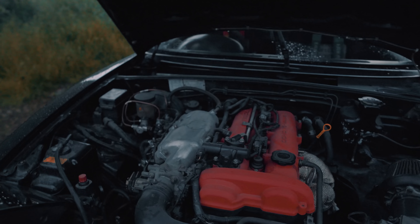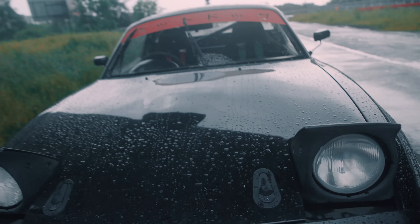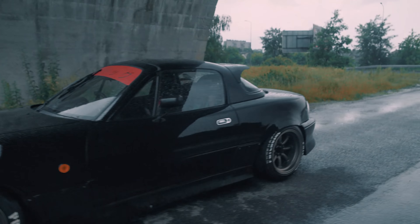Under the hood it's pretty much the same as it was — 1.8 BVTI, about 146 horsepower. But this engine will be going out soon and we will be putting something else in — something for big boys.